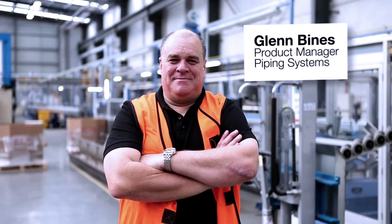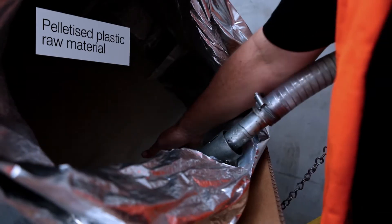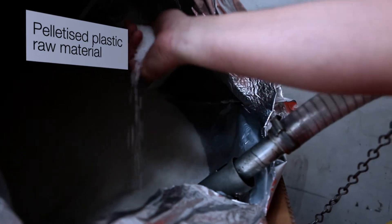Manufacturing crosslink polyethylene is a specialized process requiring state-of-the-art machinery. It all begins with the raw material in the form of palletized plastic.